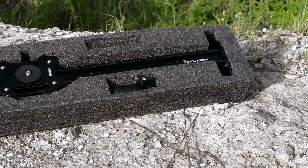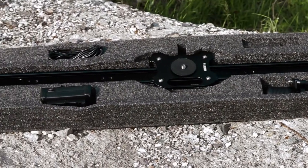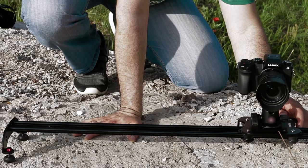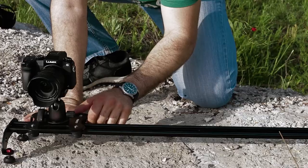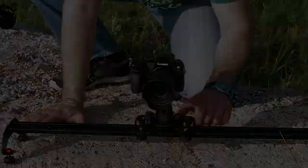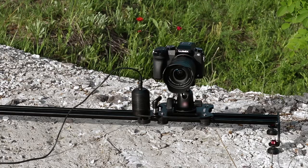Film City presents a motion control system for its 3-foot power slider to create a wide range of unique shots in all conditions. As we all know, hand pushing a slider is dead — for most productions, pushing a slider with your hand just won't cut it anymore. Film City motion control slider allows you to get perfectly smooth, ramped shots every time.